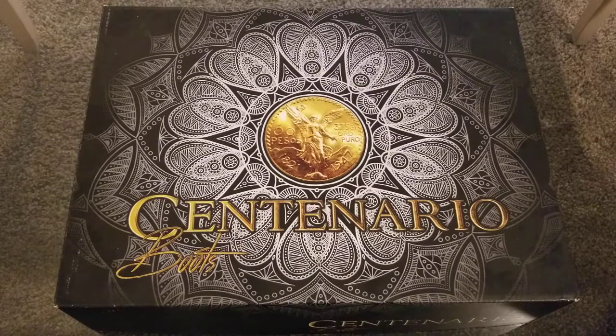Welcome everybody, Mike Janison here, and today I'm going to be unboxing a pair of Centenario Western boots. Now, this isn't just any pair of Centenario Western boots — this is a pair of women's Centenario Western boots. And the reason I'm unboxing a pair of women's boots today is because I got them for my wife.